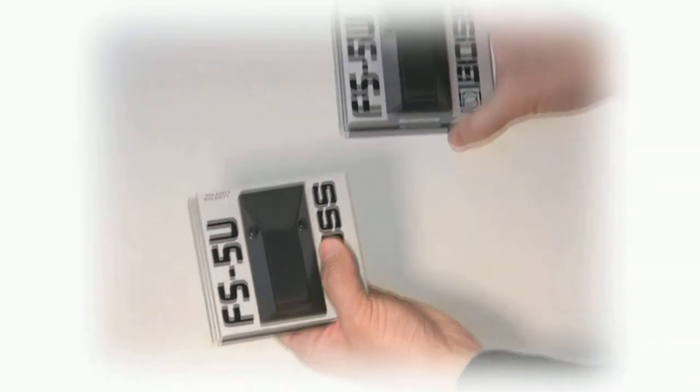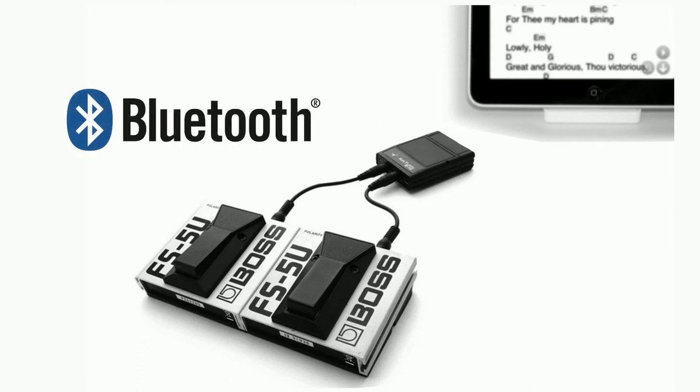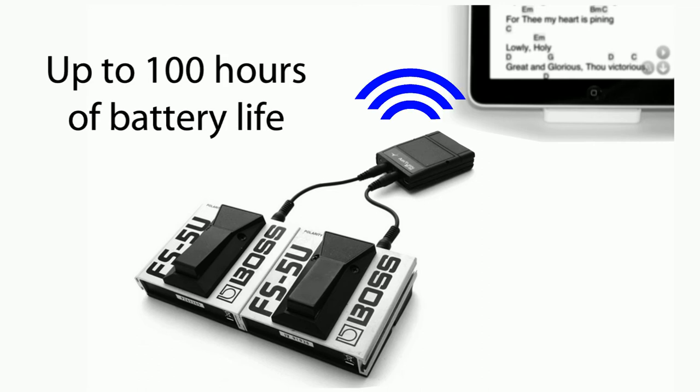It also features a tongue and groove design so that you can either connect them together or slide them apart. The Airturn BT105 connects wirelessly to tablets like the iPad and other Mac and PC computers using Bluetooth technology, and features an internal rechargeable battery that will run for up to 100 hours per charge.